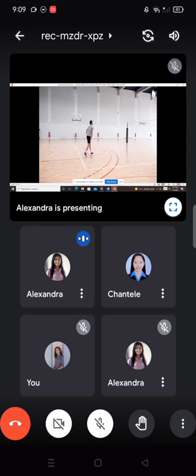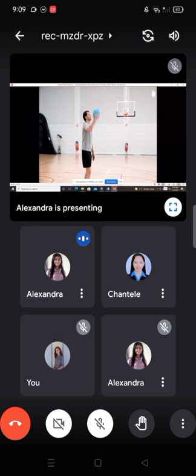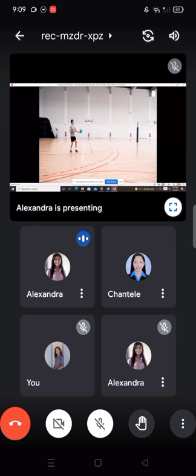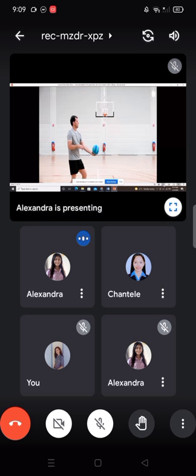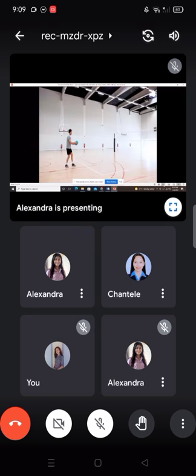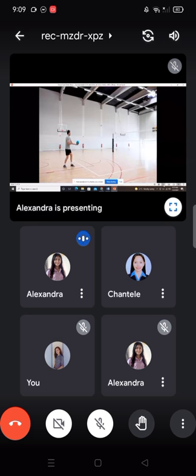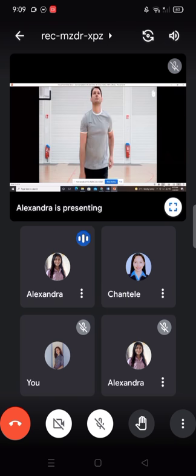For the overhand serve, extend the arm holding the ball and toss it into the air. The ball should be tossed just above your head, slightly in front of you and in line with your other arm. With your other arm, hit the center of the ball with a flat hand, sending it upwards and forwards. Keep your arm straight. When you hit the ball, shift your body weight from your back foot to your front foot. The underhand serve is the easiest to perform, but also the easiest for your opponent to receive. With both serves, coordination and controlling your movements are essential to striking the ball at the right moment. Time to get training.